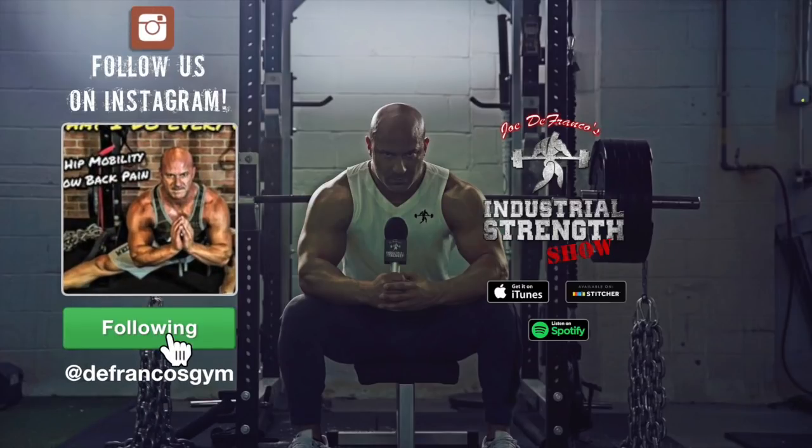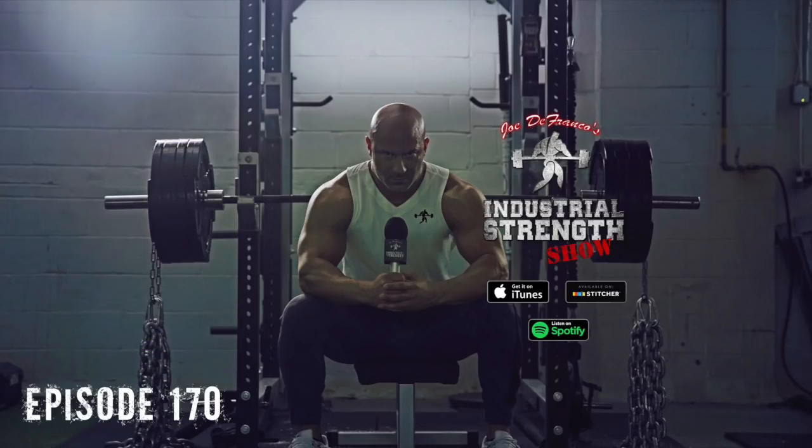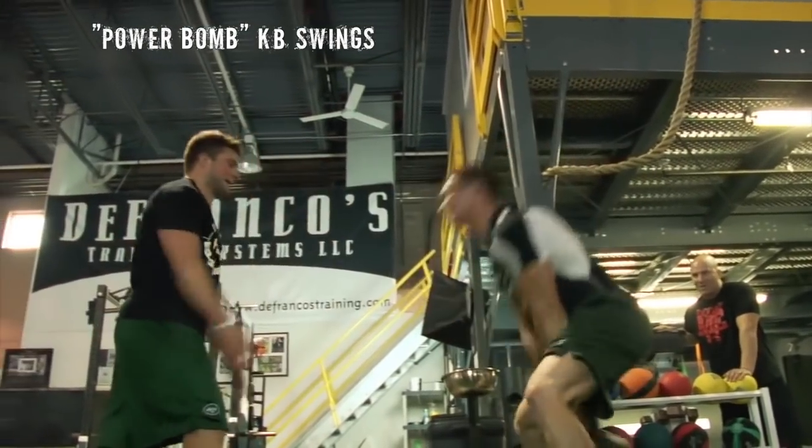That's one of my favorite exercises for improving the vertical jump — definitely a bit more advanced. The next one we used to call 'power bomb' kettlebell swings.